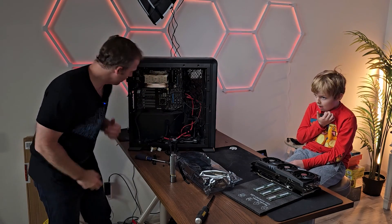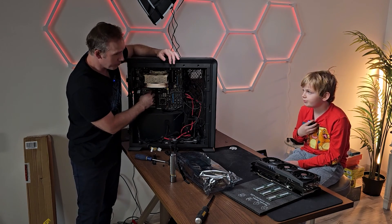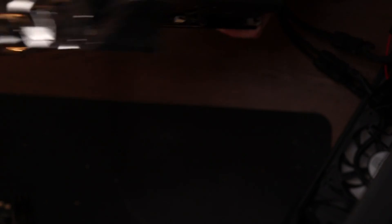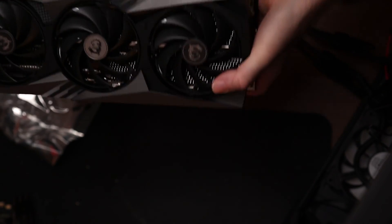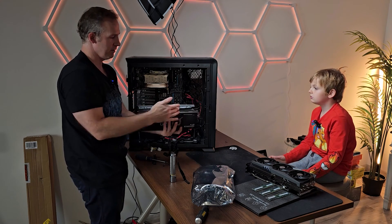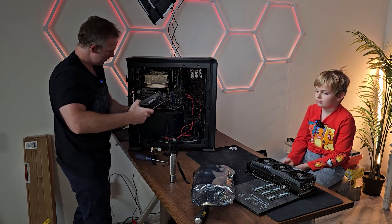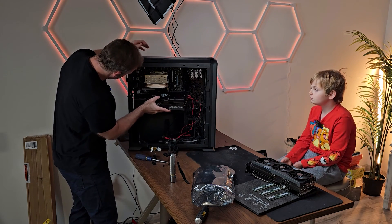What we're going to do now — because we need to test this guy before we start removing all of the fans and everything — we're going to take off all the heat sinks and fans and then put a different water-cooled system on there. So we have to put this in now and then we're just going to test it really quick.